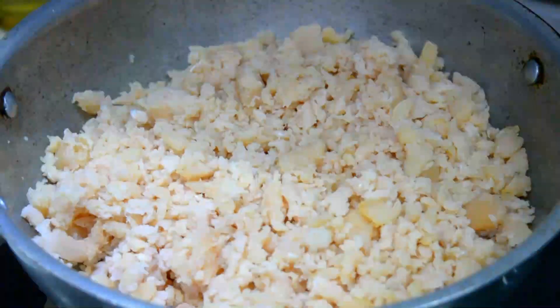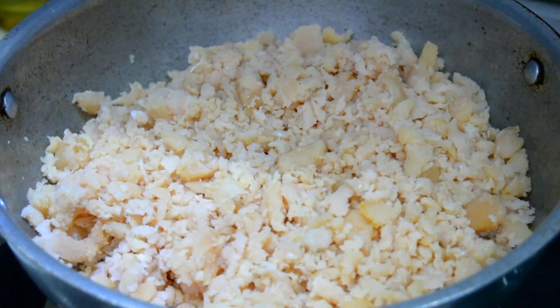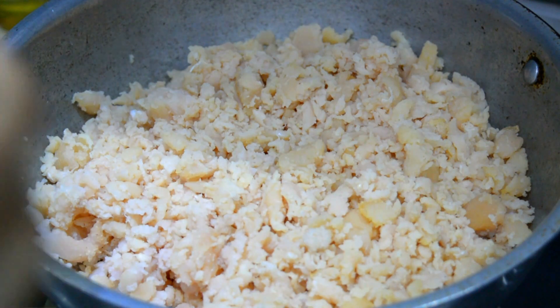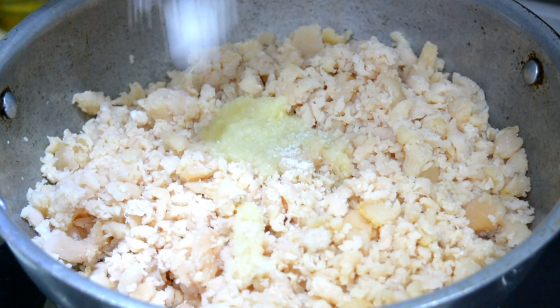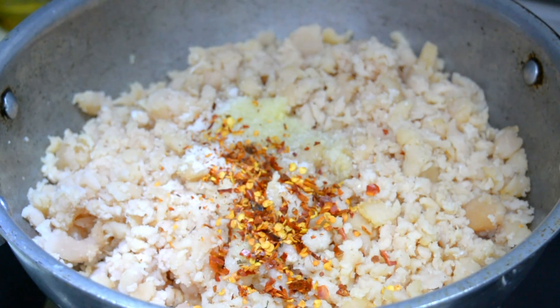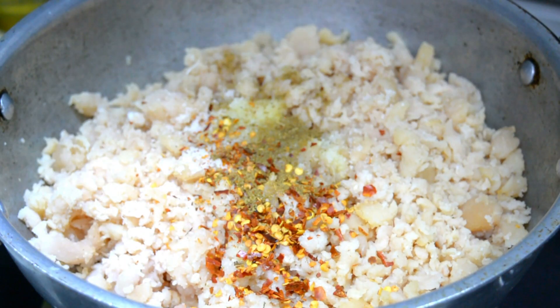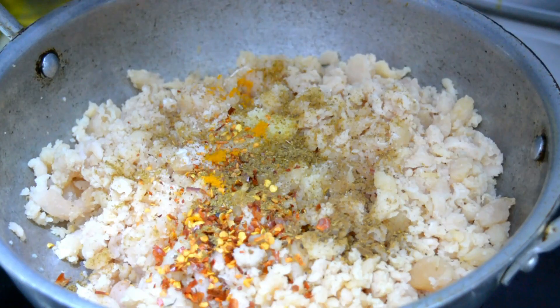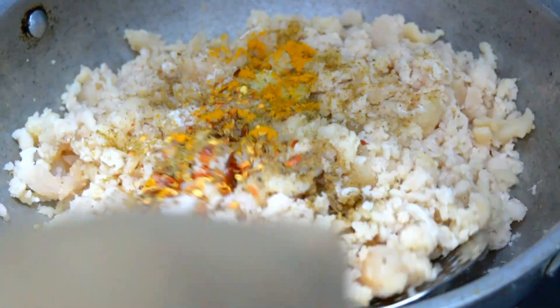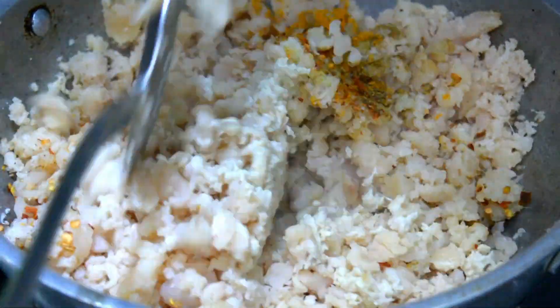First take minced chicken. Don't add oil. Add ginger garlic paste, namak, chili flakes, zira powder, garam masala, and haldi. Now mix it well without oil.